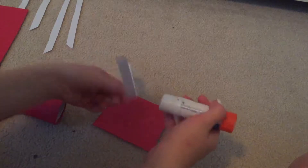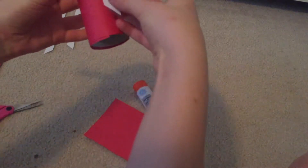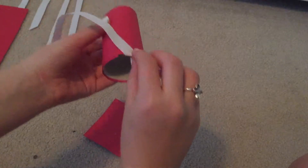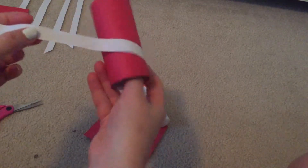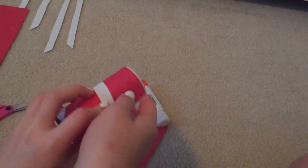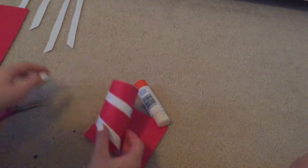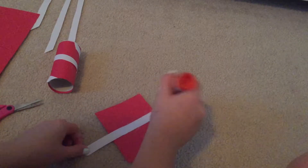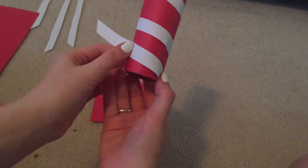Now it's time to use those strips of paper that we cut out earlier. Take the glue and glue one side of the paper, then take your wrapped toilet paper roll and wrap it around like a candy cane stripe. This might take a little bit of practice, and you might need a couple of strips per roll depending on how close together you want them. For example, on this one I used about three. Just be patient with it — you'll get it the way you want it eventually.